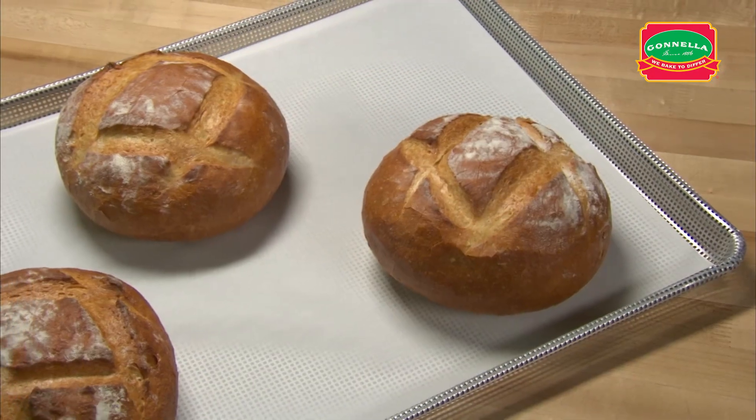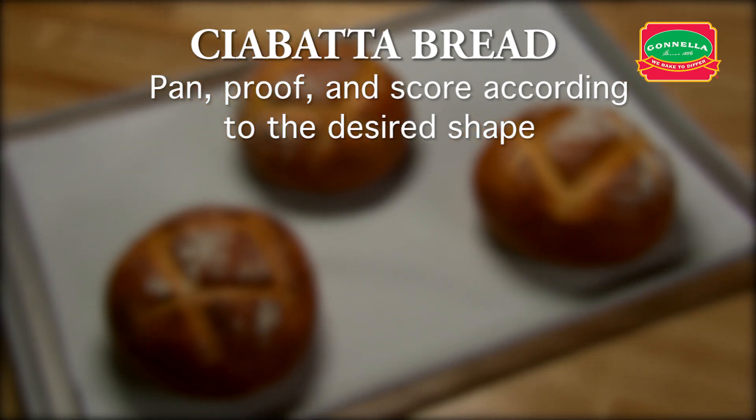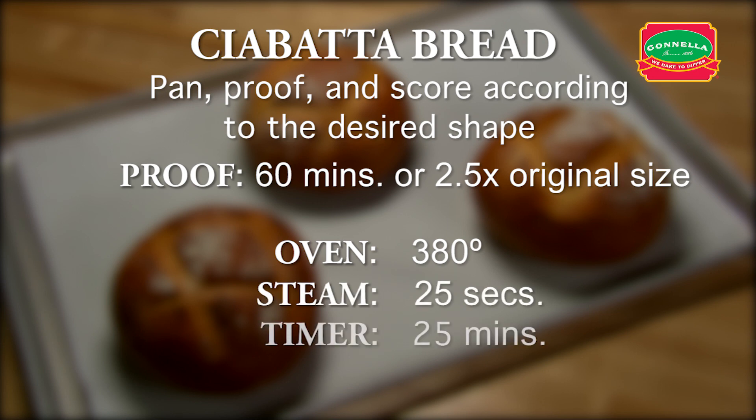Let's recap ciabatta bread. Pan, proof and score according to the desired shape. Proof for approximately 60 minutes or until the dough is two and a half times its original size. Set oven for 380 degrees. Set steam for 25 seconds. Set timer for 25 minutes.